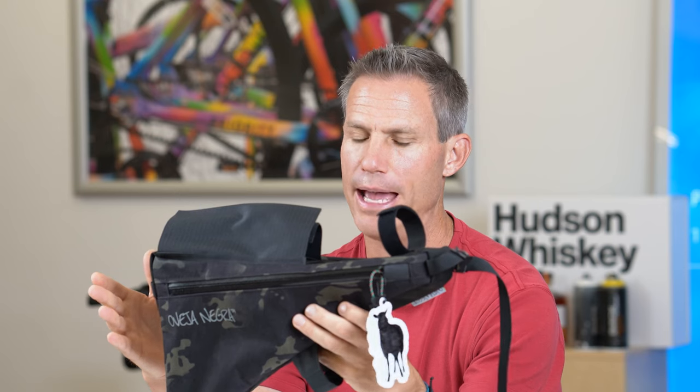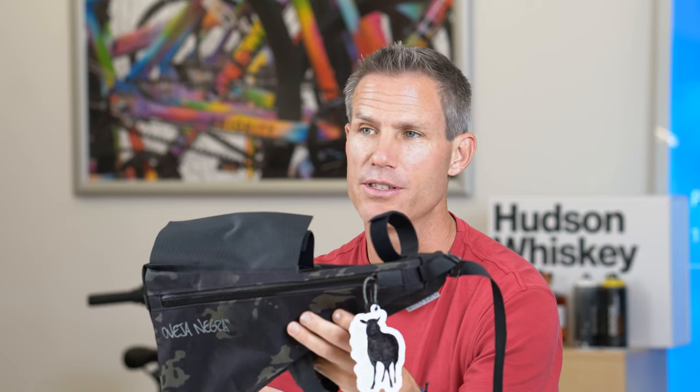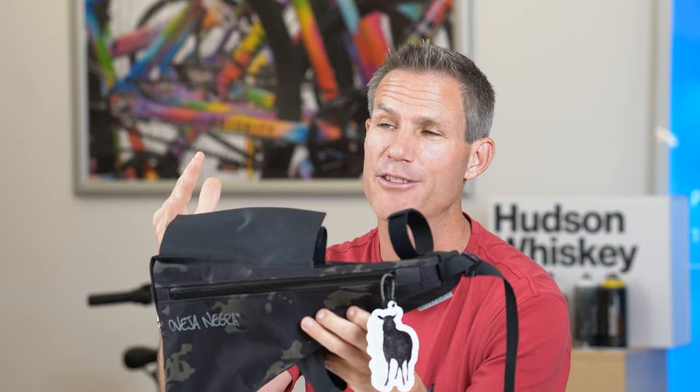So there are three things I look for when I'm buying a bikepacking bag. One, I want to know a little bit about the company behind it. Oveja Negra is made in the USA. They're a really great company. I'm from Colorado, this is made in Colorado, so for me, that's cool.